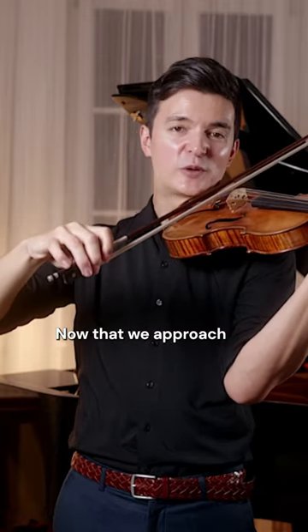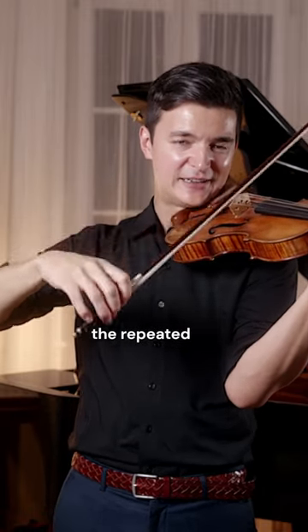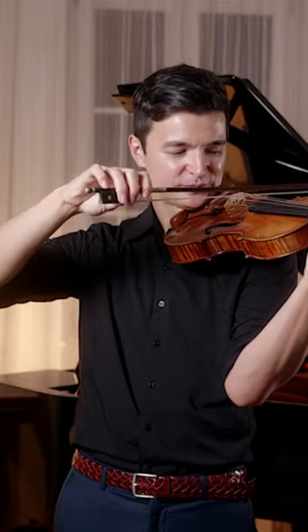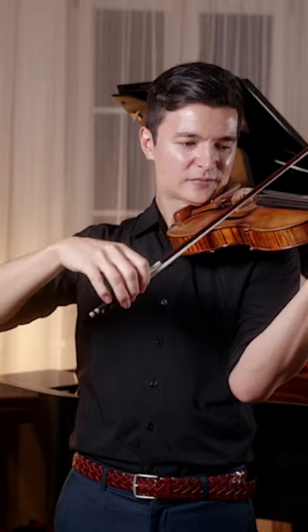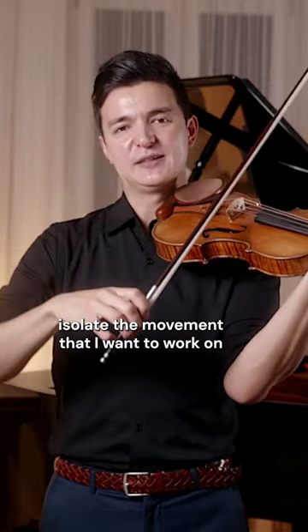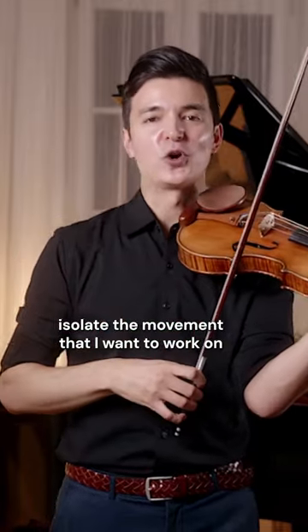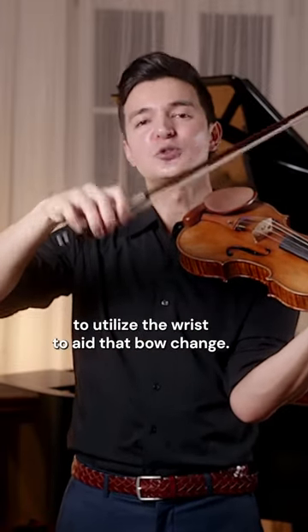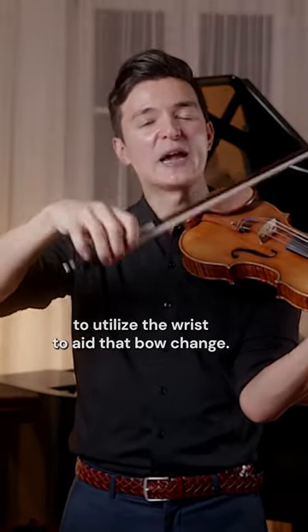Now that we approach the repeated A, D string back and forth — at a slow tempo, I would really isolate the movement that I want to work on practicing this etude, which is being able to utilize the wrist to aid that bow change.